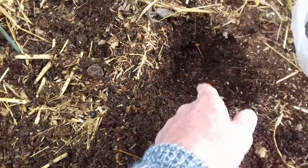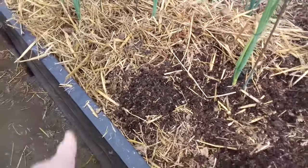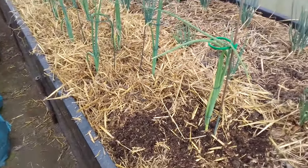I put mycorrhizal fungi in each hole, then put my onions in, then top dress with straw and give them a good watering. That'll keep the moisture in.